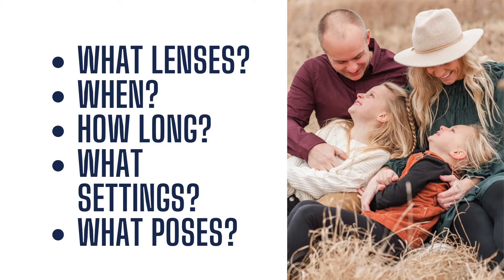For the best photography tips and tricks, make sure to subscribe to our channel and hit the bell for notifications for future videos. Today we are going to talk about what lenses we use for our family photography, how long our sessions typically are, what our settings are, and we're going to talk about poses. So this is jam packed.